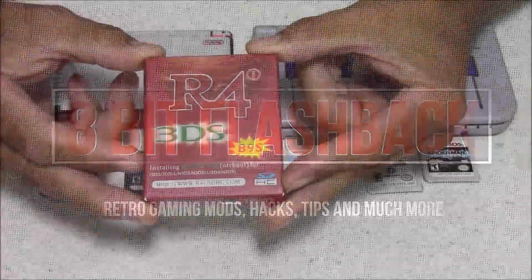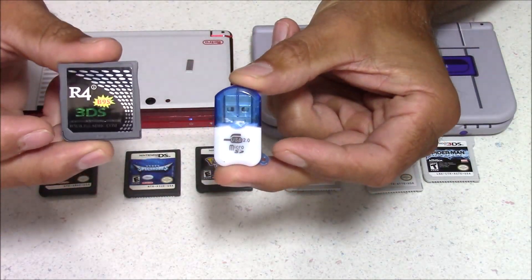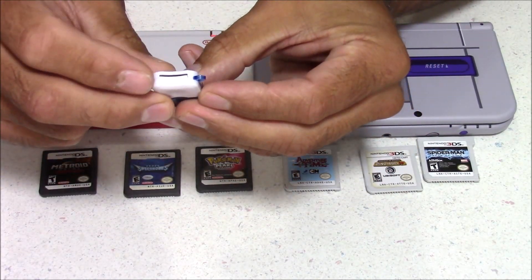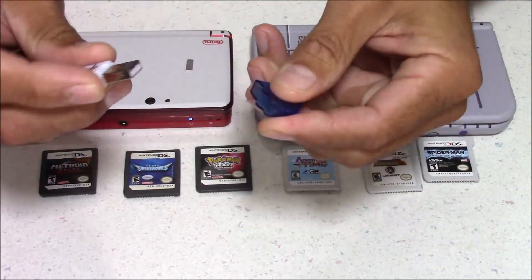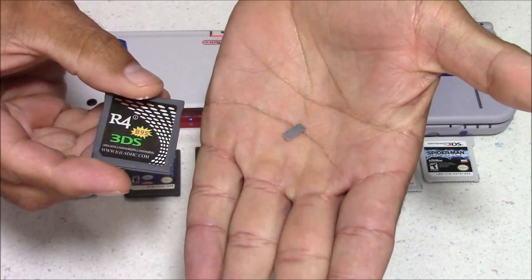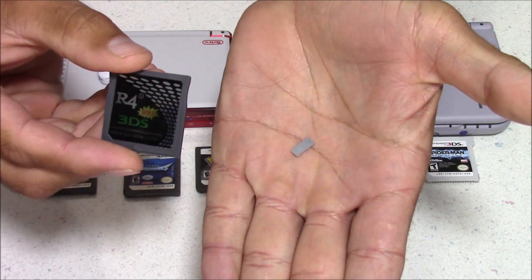This is compatible with all 3DSs and all firmware, but if you're on 11.8 there is a little bit of extra work involved to make the custom firmware work. Inside the box, you get an R4i Flashcart and a microSD card reader. You also get a tiny magnet so you can put your 3DS to sleep, which is one of the first steps when installing custom firmware.